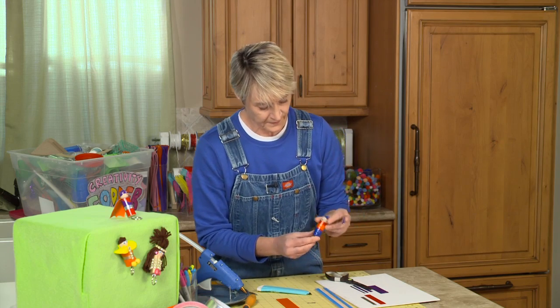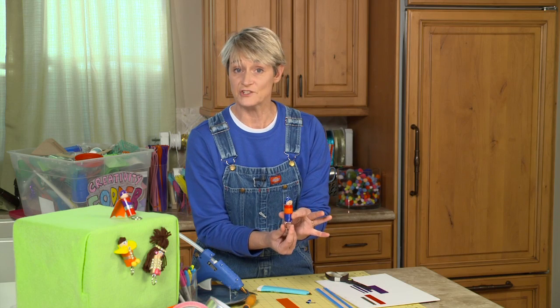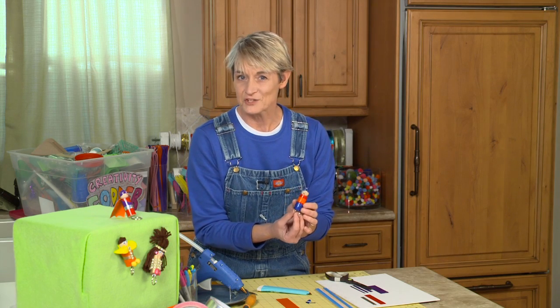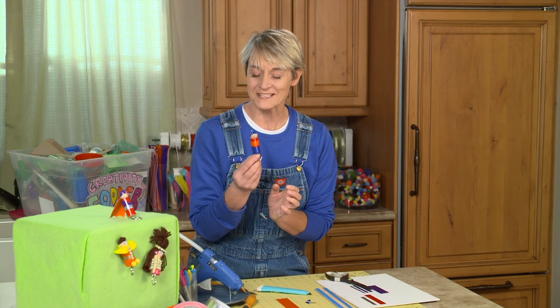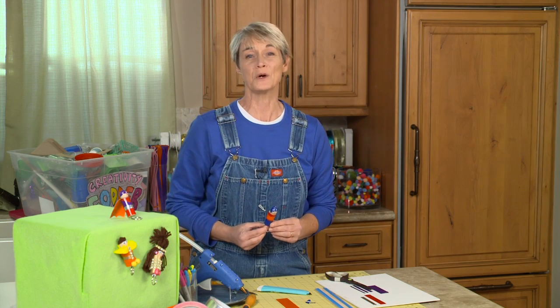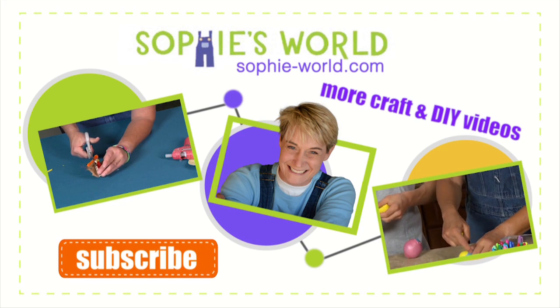And there you go — a very simple, fun cork dude keychain. The thing about it is you can personalize these for all of your friends. You can make one a cheerleader, you can make one a teacher, you can make one a dentist — however you want to do it. For more silly ideas using recycled materials, come check us out at sophie-world.com. And I'll see you next time. Bye!